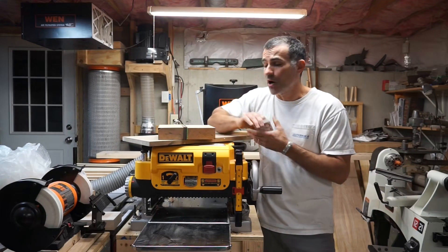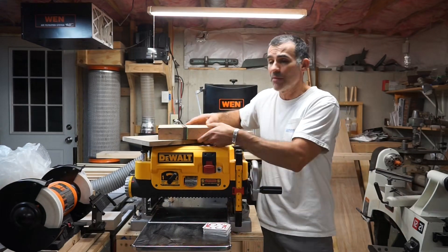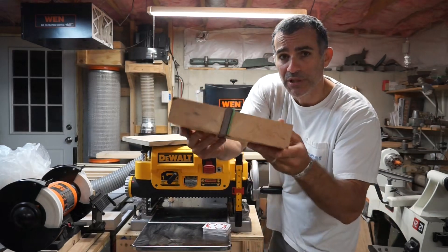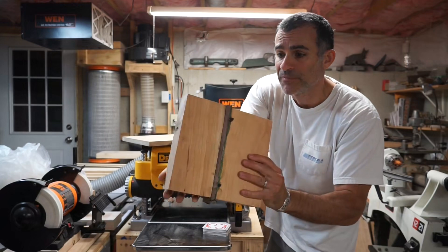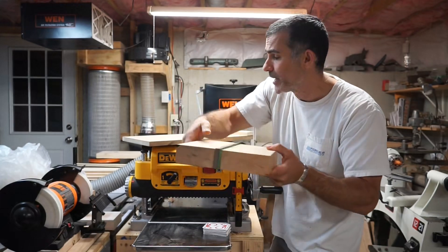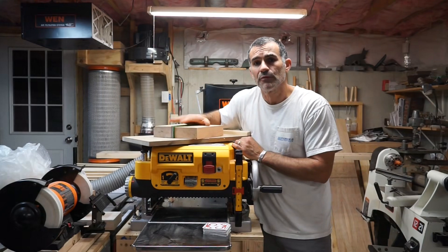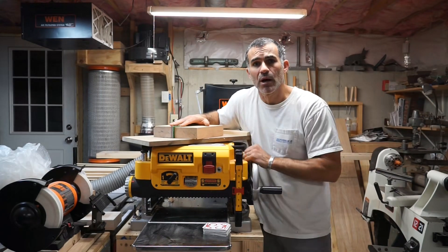So with a set of playing cards and some hot glue, I'm going to show you how we take a board like this, which is exceptionally uneven — not only because of the lamination, but it's just inherently uneven — and we're going to thin it out and create two perfectly parallel surfaces. Let me show you how we're going to do it.